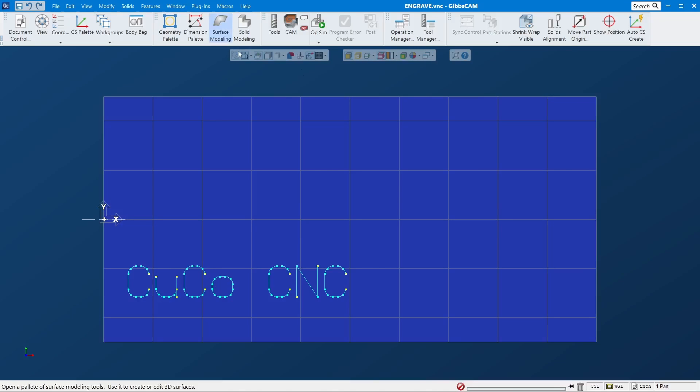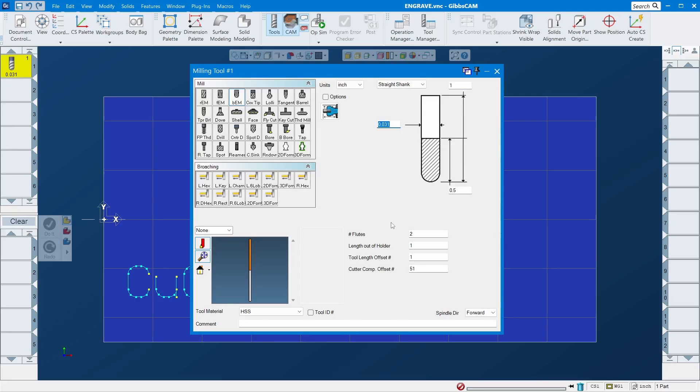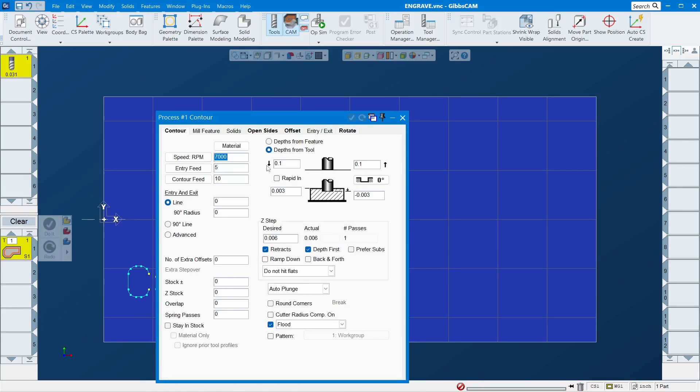Now pick a tool — a ball end mill is good. Since I put only 5000 for each character there's not a lot of room, so I'll pick a small one. If you have a larger ball end mill you can use it, but it's not going to go too deep. If you select a bigger tool, give more room in the character spacing so it doesn't look crowded. Drag it down to contour — feed and speed, that's good.